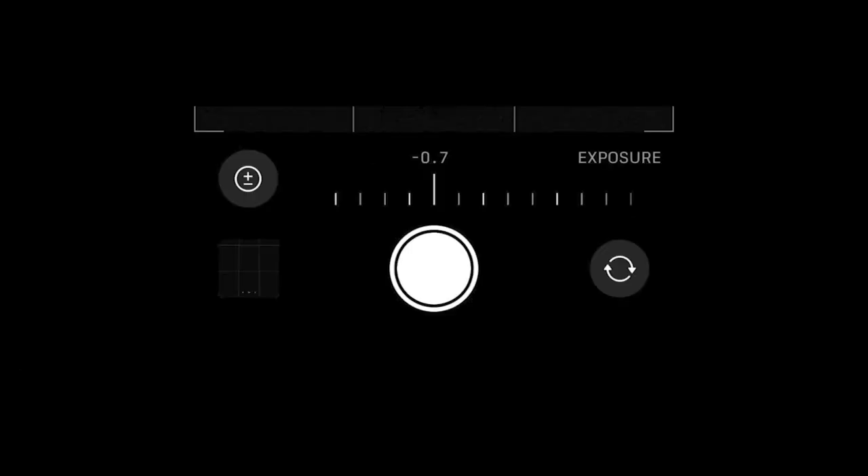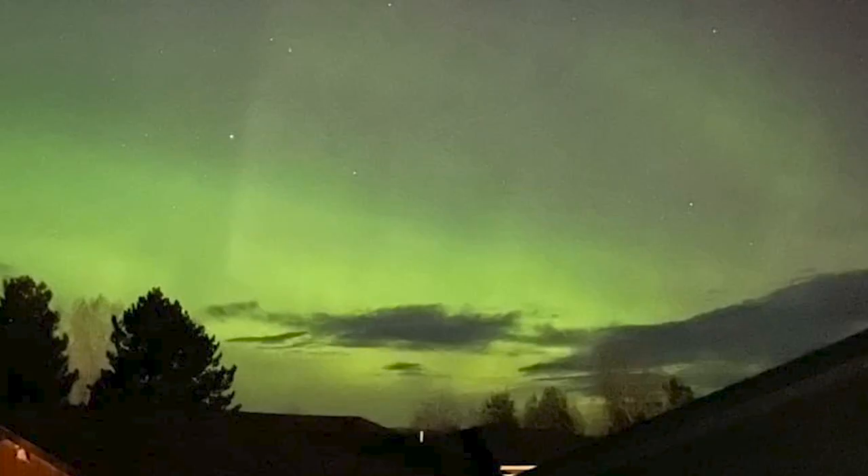In the same menu, tap the plus minus icon to drop the exposure to a negative value like negative .07. And no matter what kind of phone you have, using a tripod to keep the phone absolutely still is essential for crystal clear pics.